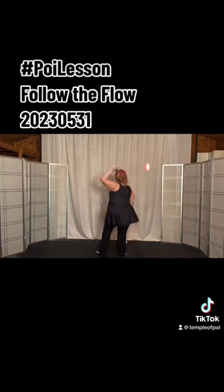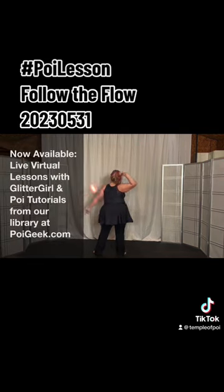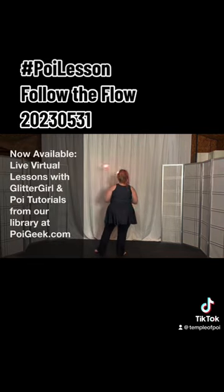Then we'll do extensions right and left — three more times right then left, two more times right then left, last time right, last time left — and then underhand butterfly.